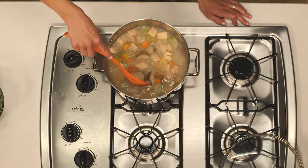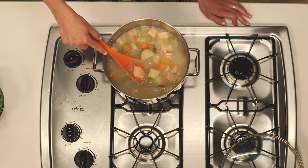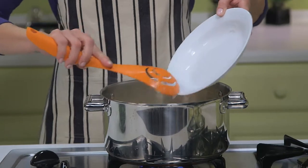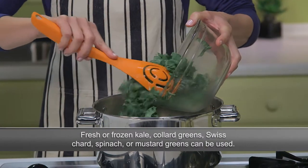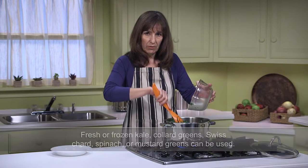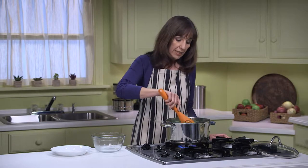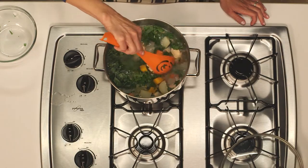The salmon is done — the internal temperature should be at least 145 degrees Fahrenheit, and you can really see that opaque color. Now I'm adding back in our previously cooked onion, celery, and carrot pieces, along with our greens. I'm using 4 cups of fresh kale that I've washed and chopped, but you could use collard greens, Swiss chard, spinach, mustard greens, frozen greens, or even shredded cabbage — though cabbage needs to be added in with the squash and carrots for more cooking time. With the kale, I'm just going to simmer it for a few minutes until it turns bright green.